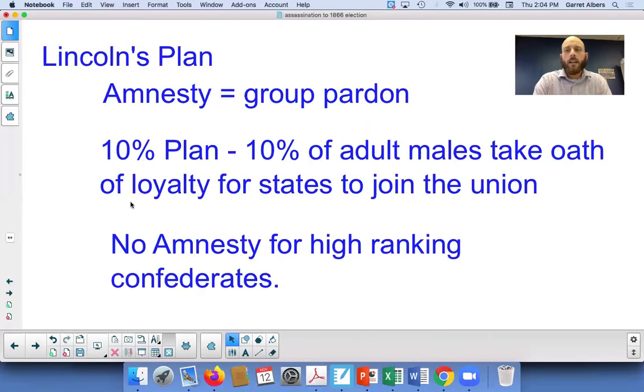If you did the primary source reading yesterday, you'll know already that Lincoln is a moderate Republican. Lincoln's plan, which we read yesterday, focused on a pardon. He wanted to release most Southerners from punishment as a whole and only have a select few high-ranking Southerners that he was going to punish. This is something known as amnesty — when you have a large group pardon, we call that amnesty. One of the key tenets of his plan is providing that amnesty.